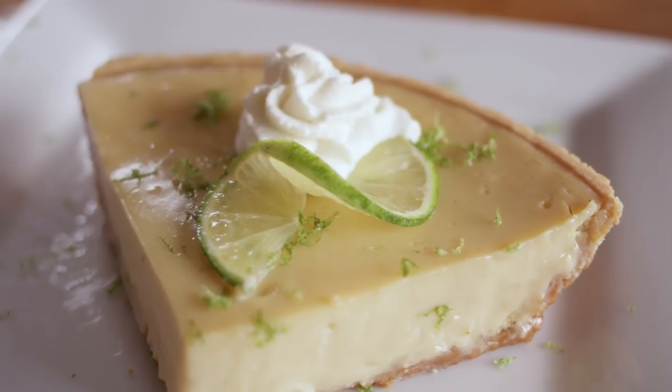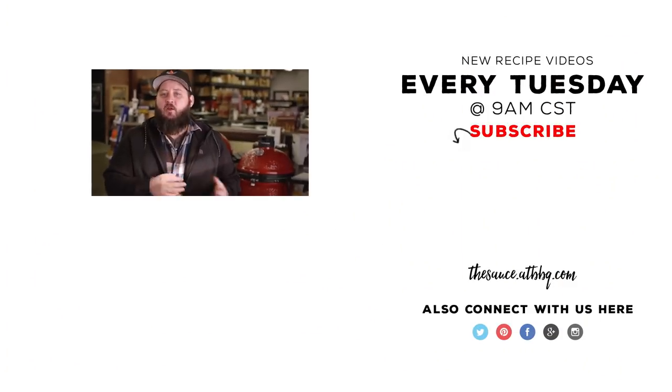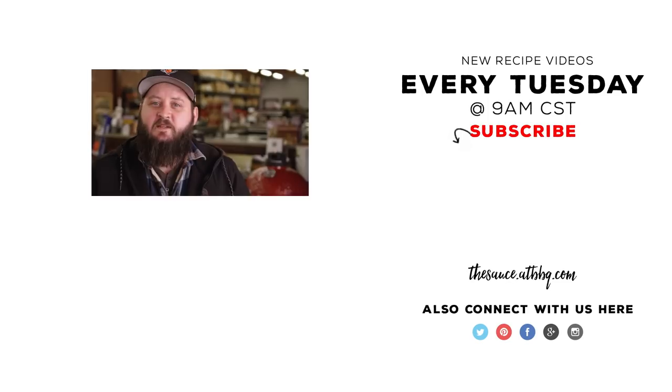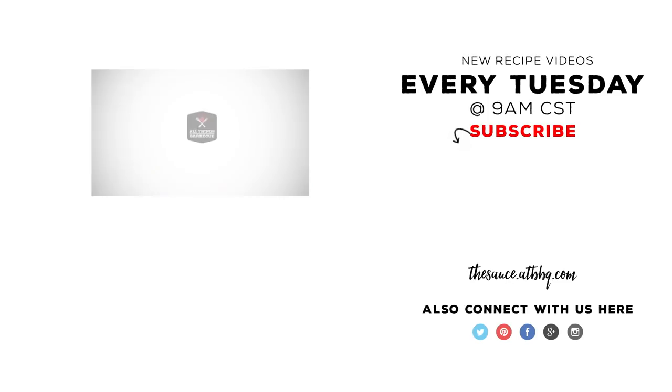Thanks so much for watching, and thanks to Eric for being here today. Be sure to check out ATBBQ.com for all of the products featured in today's video, including those Kamado Joe grills. If you enjoyed that video, we'd appreciate it if you hit the subscribe button. If you have any questions or comments, please let us know in the comment section down below. For more recipes, tips, and techniques, head over to thesauce.atbbq.com — All Things Barbecue, where barbecue legends are made.